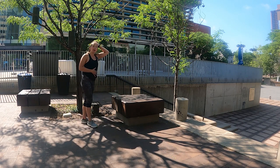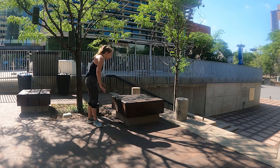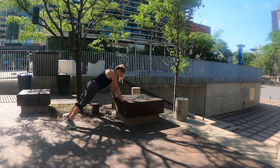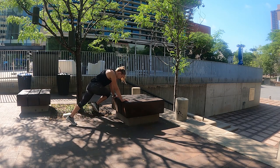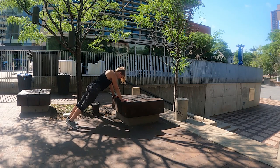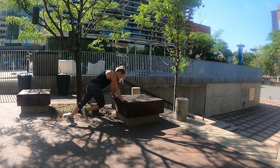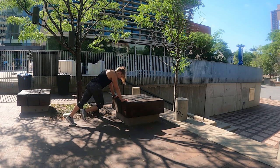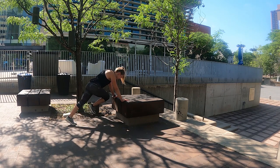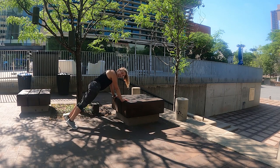We're going to flip over for mountain climbers. Remember, we're working the core so we're going slow and controlled — knee driving towards your opposite elbow in that plank. Three, two, one, here we go. One, two, three, you got this, four, five, six, seven, eight, nine, ten, eleven, twelve, thirteen, fourteen — keep it going — fifteen, sixteen — almost there — seventeen, eighteen, nineteen, twenty.